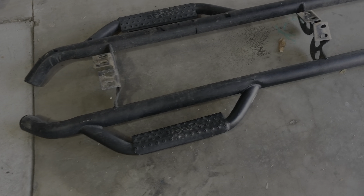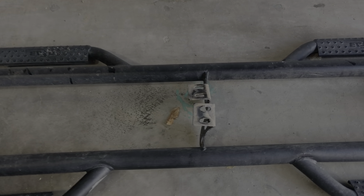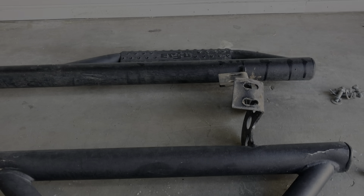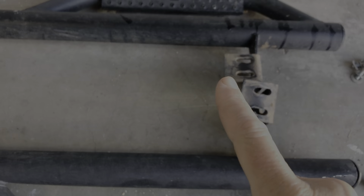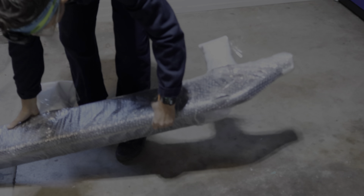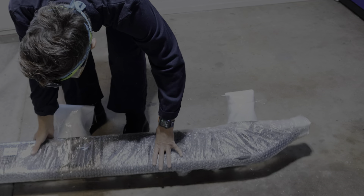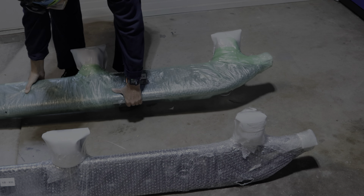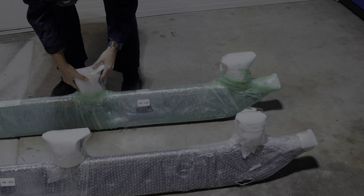Now that they're off you can really see where the damage is — that bracket in the middle, and this is the one that was in the front. So good. Bad. Yeah. These are much heavier.